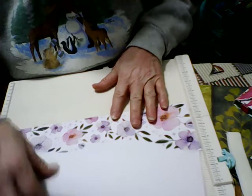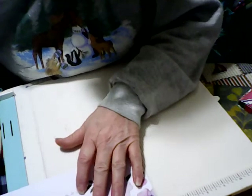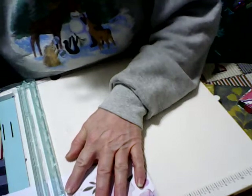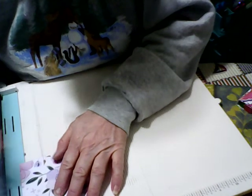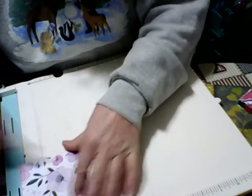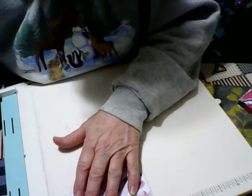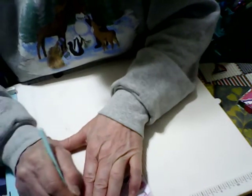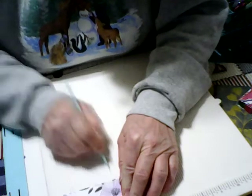What you're going to do is start with a piece of paper that is five and one half inches long by two and one half inches wide. Once you have your piece, you're going to turn it and score it at one inch, one and a half inches, three and one fourth inches, and three and three fourths inches. That's all the scoring you're going to do on this piece.